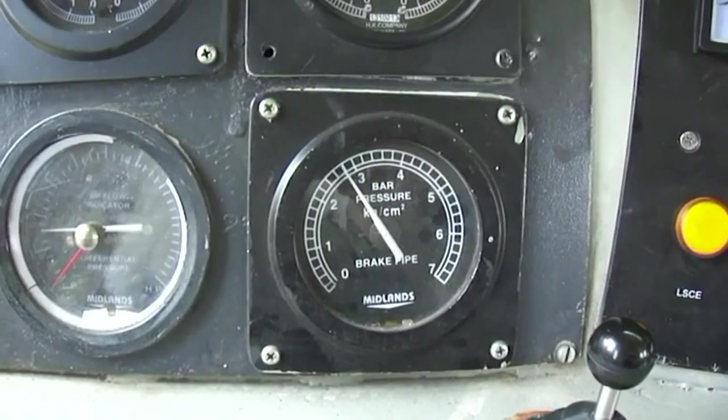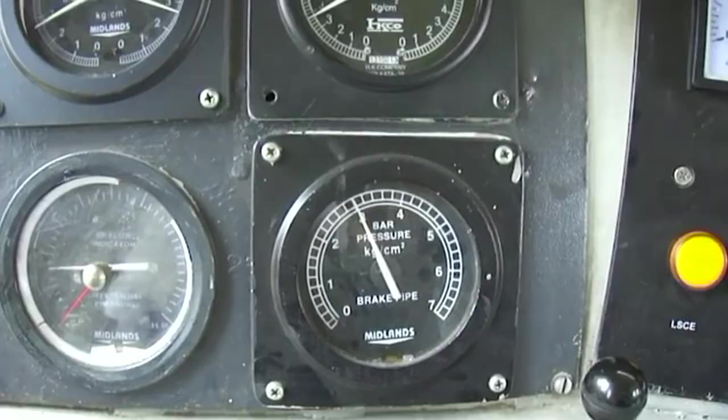BP and MR will restore, and flasher light will extinguish.